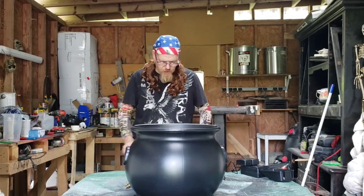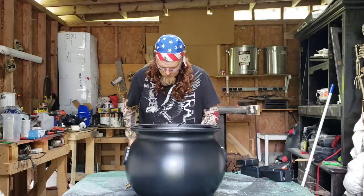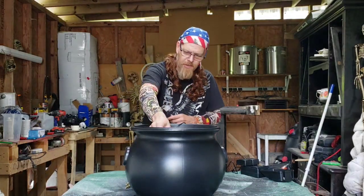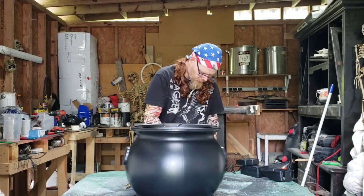Now you take the little pond foggers — I got two of them. I tried it with one and it didn't do as good, so we bought two. We're going to place them down in the water and then plug them up, and they're going to start fogging.